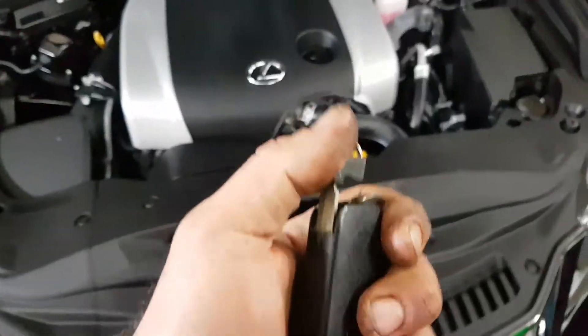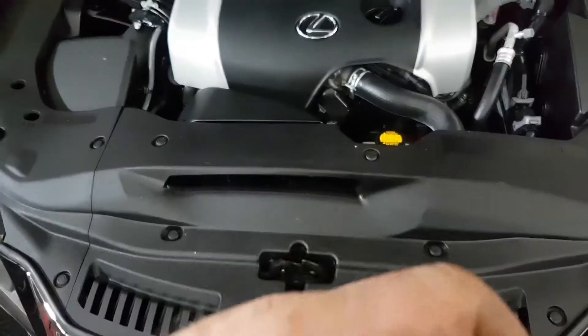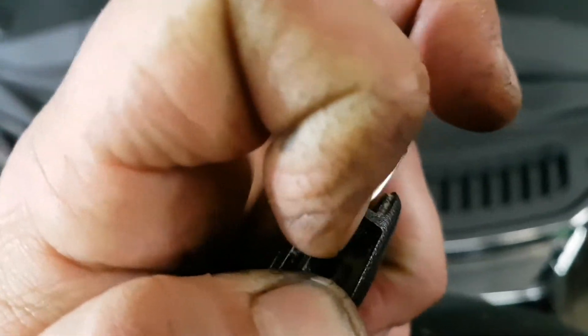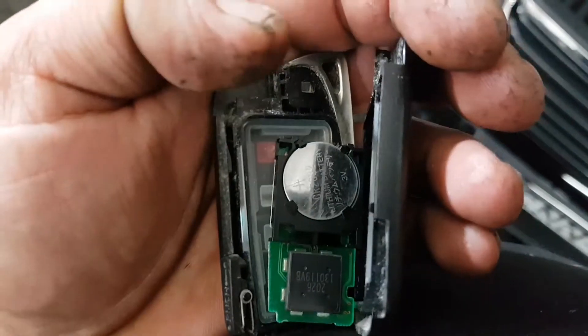G'day guys, the Lexus key battery is very simple. Push here to release the key and put a good screwdriver in there — not too small — and just pop it open. This just shows you the Japanese markings. There's a 2032 battery in there.